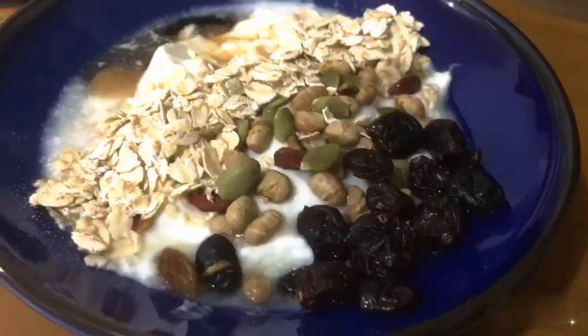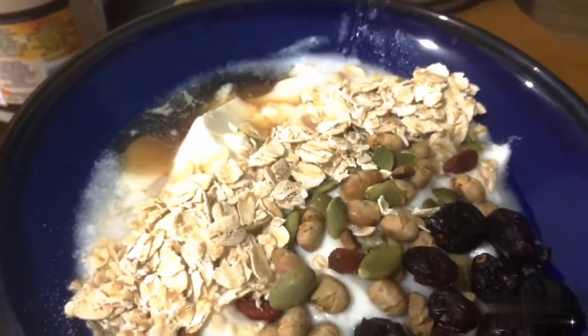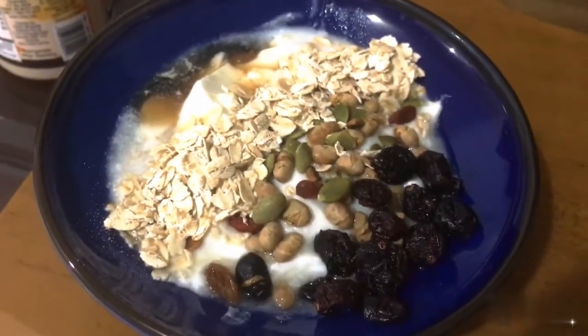You can enjoy this nutritious snack. Like me, enjoy it with dried cranberries, nuts, cereal, and maple syrup.